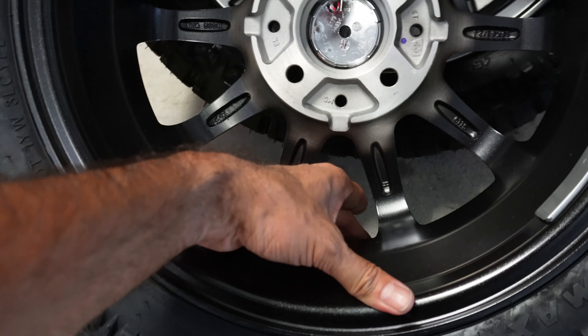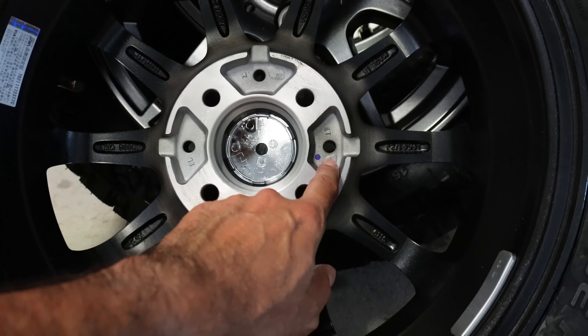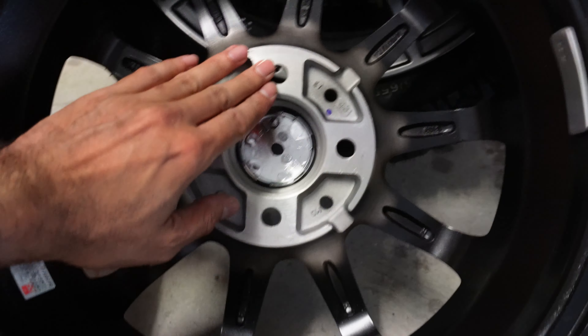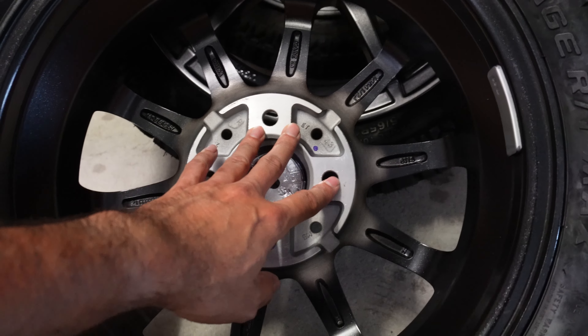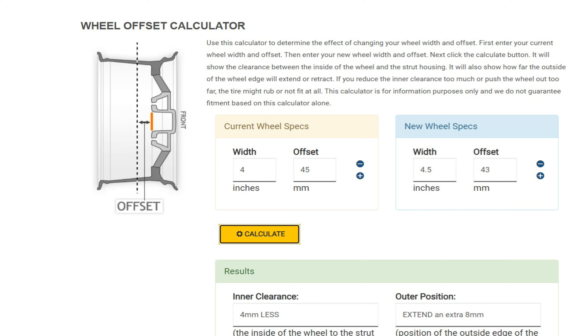For about $1,300 I got a set of four — it would cost more than that to import them myself. The new tire size is 155/65/14. You can purchase that tire size here in Australia, but not with the mud terrain tread on it. The rims are Schneider rims, made in China. The rim size is 14 inch, the width is 4.5 inches with a J specification.